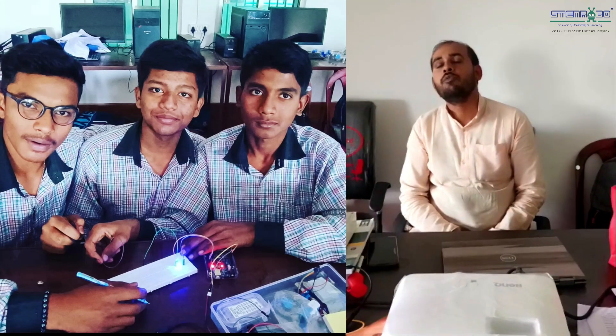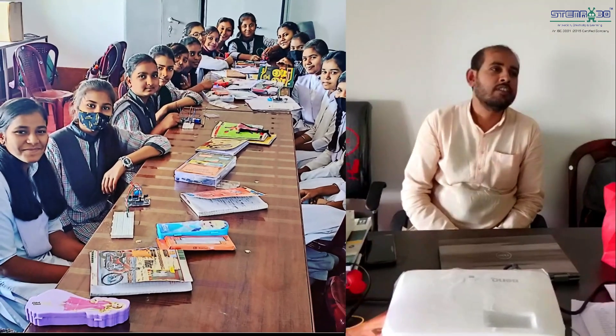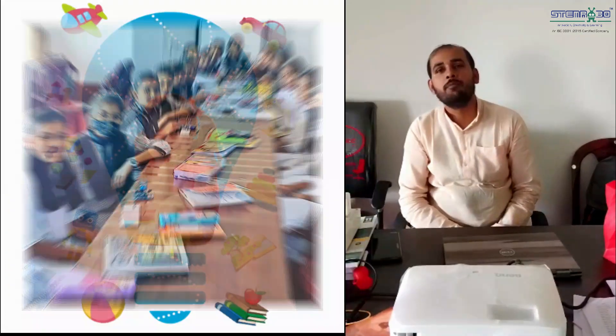They came to know what Arduino basically is, how it works, how the LCD works, how we can connect the LCD with the Arduino, and they all learned by themselves.